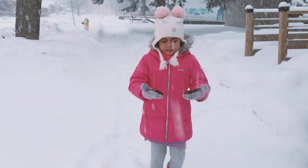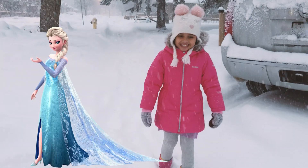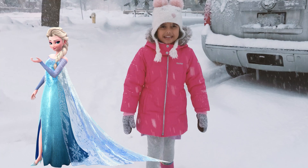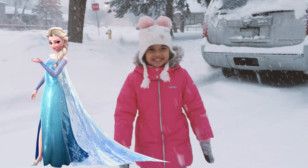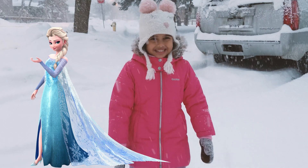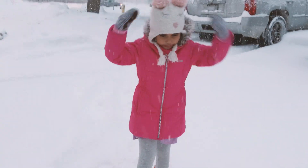Which Disney princess does snow remind you of? I know — Elsa. Elsa's my favorite. And the favorite part of Elsa is Elsa's cape. Oh, the cape? It's so nice. Oh, you love the cape? Yeah, I love it. Okay, that sounds great.